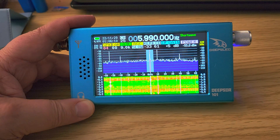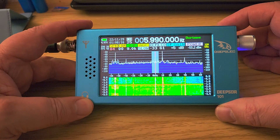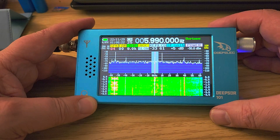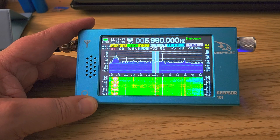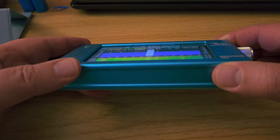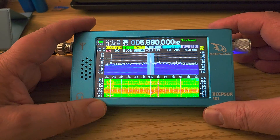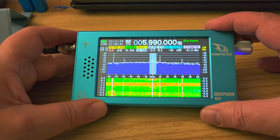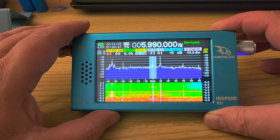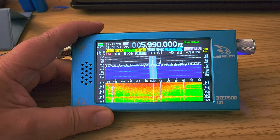This is an SDR based on probably something like an Arduino — a small computer — running software based on the 4734 chip and so on. Basically it's a software-defined receiver in a portable package, and the appeal is that it's a small radio with a display that looks like what you get with big SDRs on a full computer.